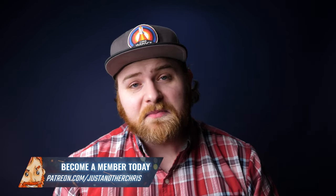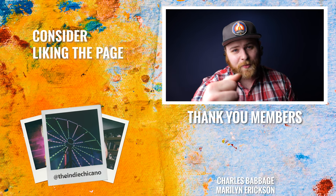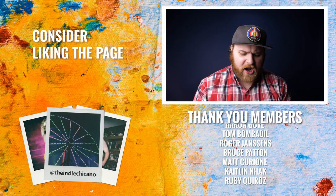If you want to dive even deeper and maybe get some stuff shipped to your door monthly, consider becoming a Print Club member or check out the Patreon page to help support the channel. Thank you guys again so much, and I'll see you in the next video. Now get out there, make some art — maybe pop some shots.